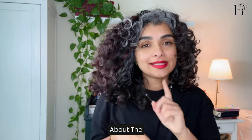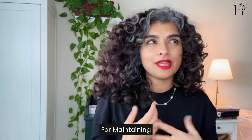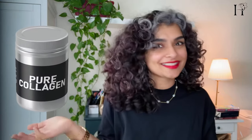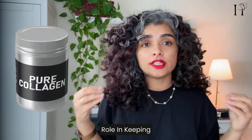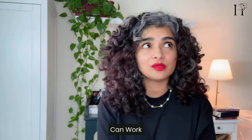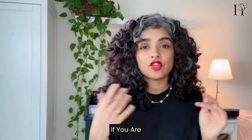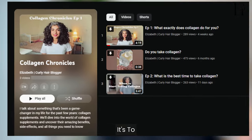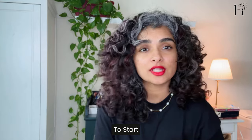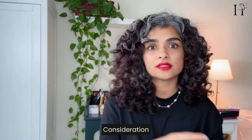Lastly, let's talk about the secret weapon for maintaining healthy, hydrated, and strong hair: collagen supplements. Collagen plays an important role in keeping our hair strong, and incorporating it into your routine can work wonders for your hair health and overall well-being. If you're interested in diving deeper, check out my series Collagen Chronicles — it covers what collagen is, how to start, the best time to start, safety considerations, and so much more. I'll link it in the description for your convenience.